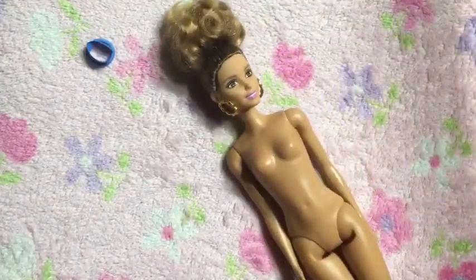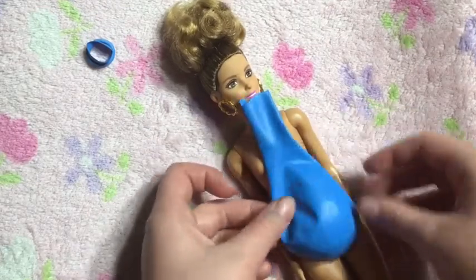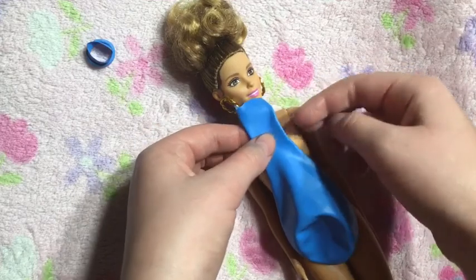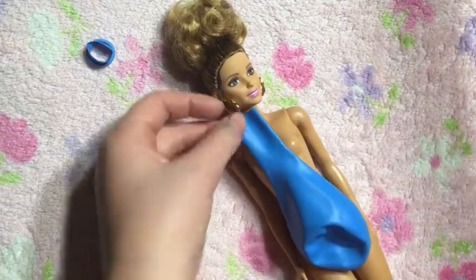Next you are going to take the remaining part of the balloon and cut where the strapless shoulder part of this bathing suit will be.